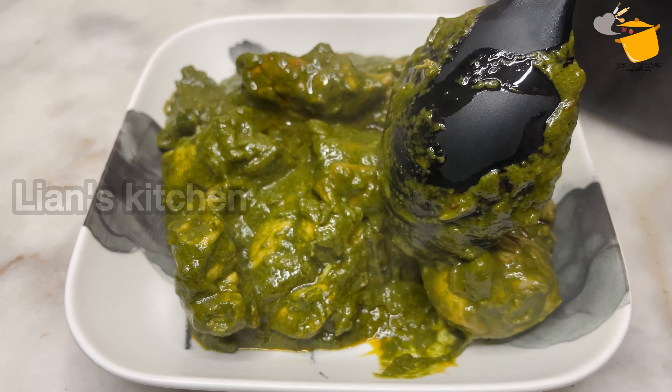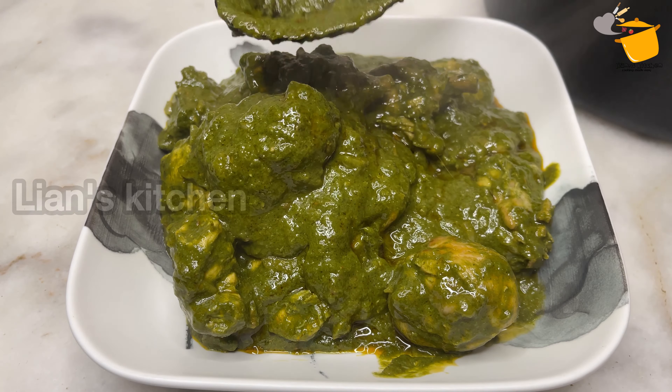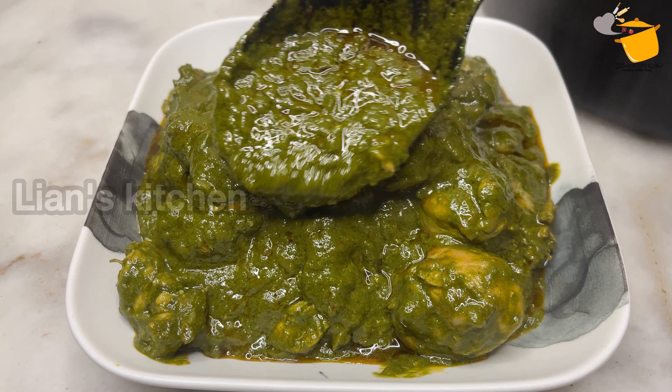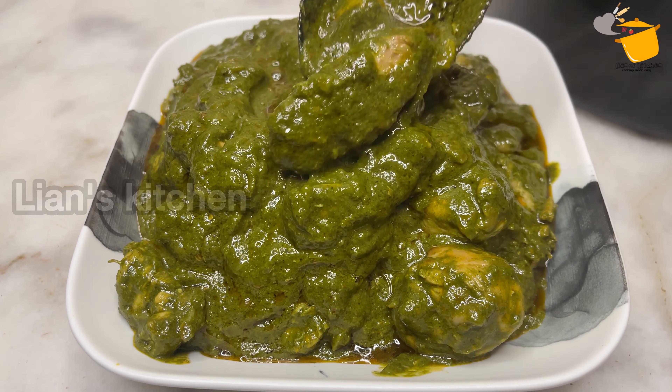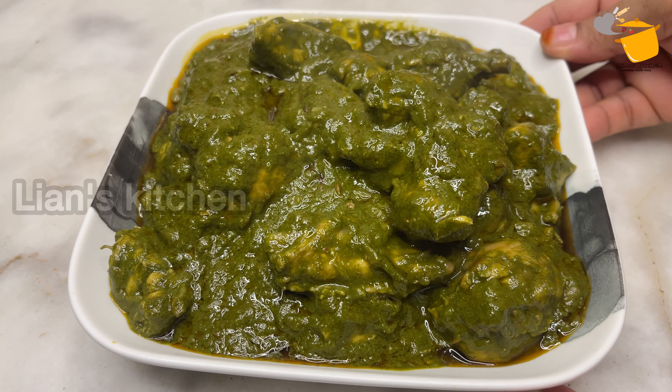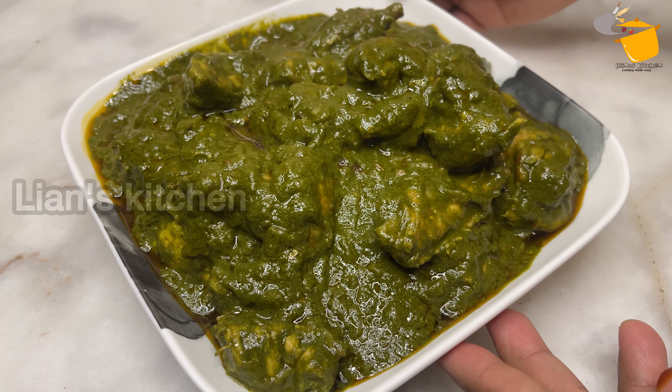Now we are ready. We are ready to eat the same great tasting dish.